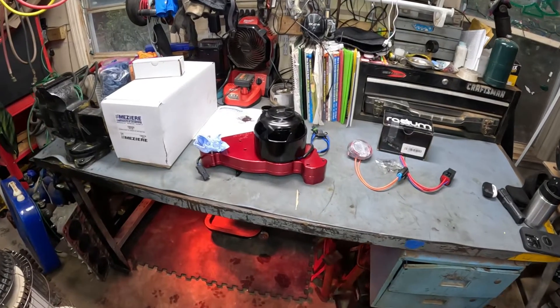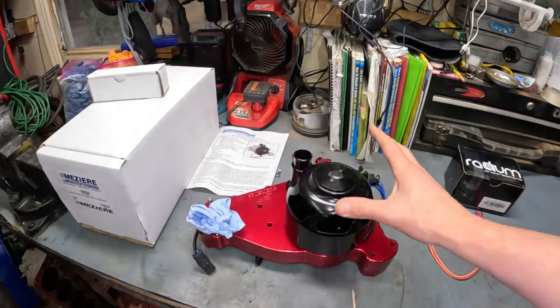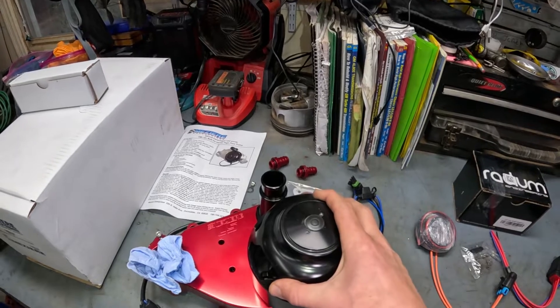Hey, welcome back to Rocket Garage and Service. In today's video, we're going to be installing an electric water pump for our LS engine.